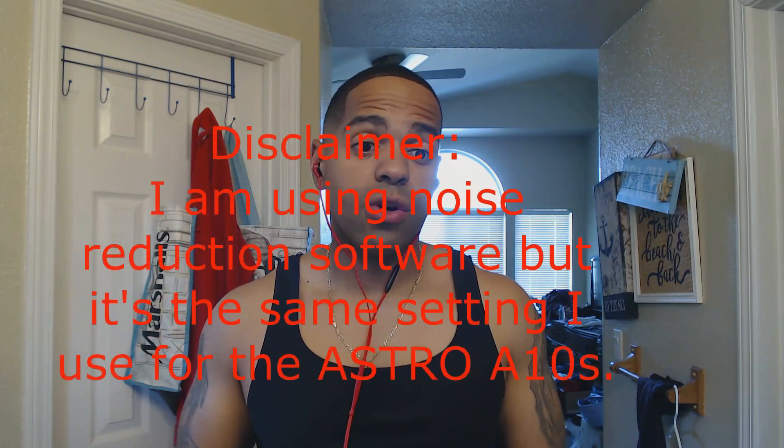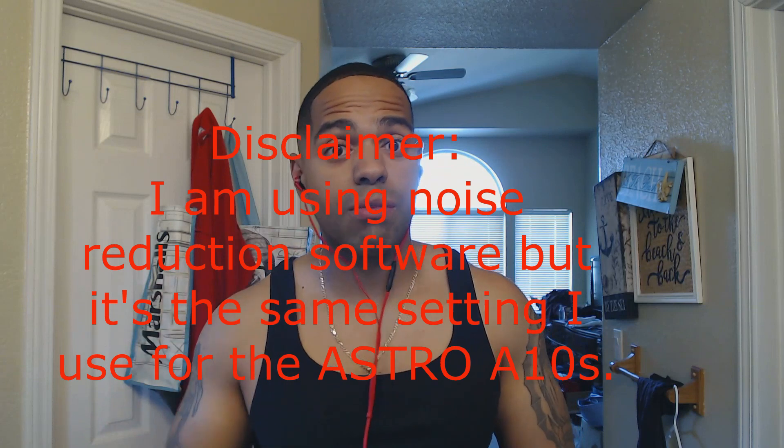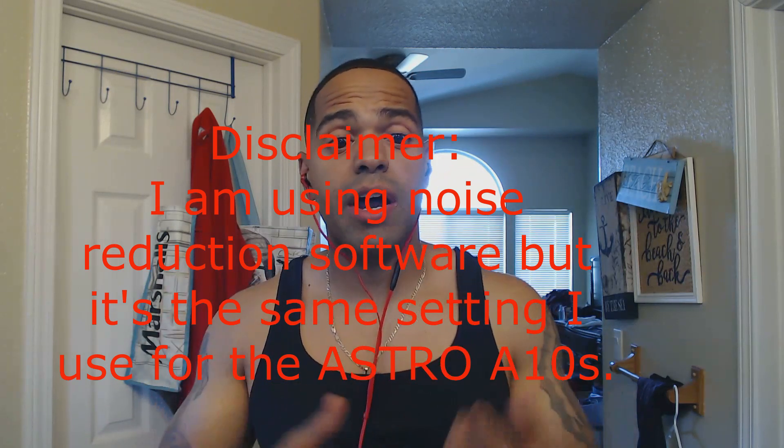One thing I noticed from another review is that the inline control is apparently not a mute button, and there's no volume button on it — I'll have to check the instructions. I just raised the volume from my PC, which was at 34, and it was loud, so they do get loud. This is a live mic test; I have no idea what these sound like, but I'm putting the video up anyway so you can hear the mic and compare it to my Astro A10s.